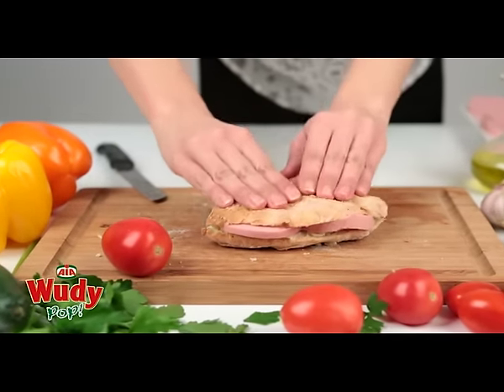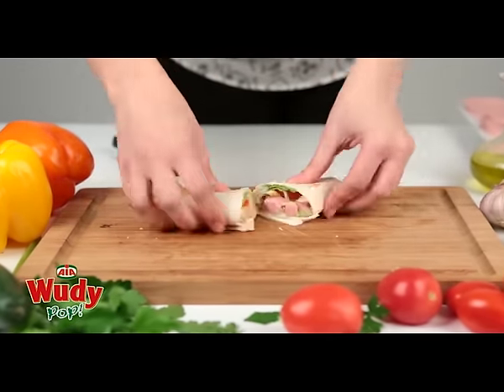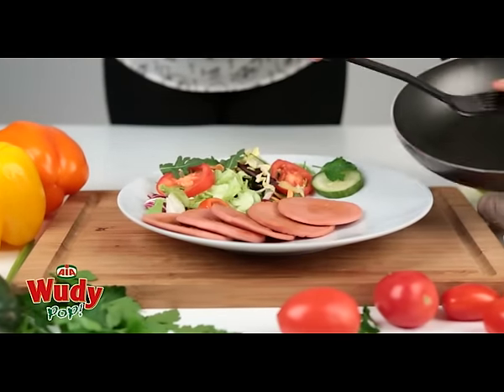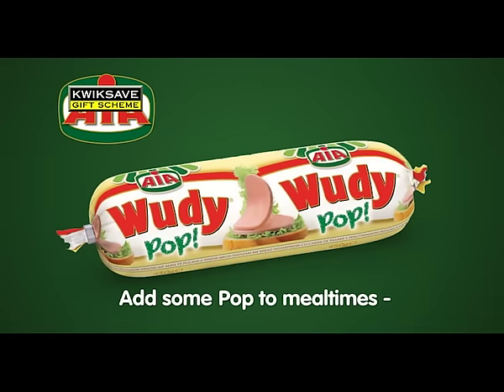You can slice it and put it in sandwiches and wraps. Add it to a salad, or cook it in a pan for a few minutes for a quick and easy meal. Add some pop to mealtimes. Try Woody Pop.